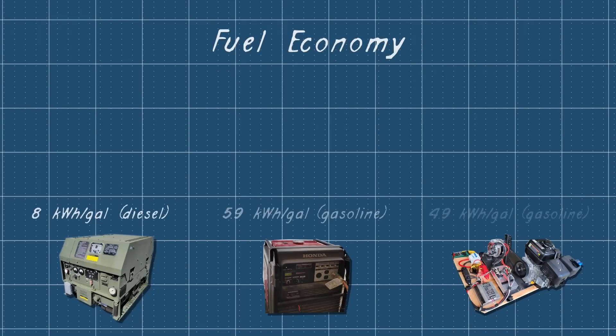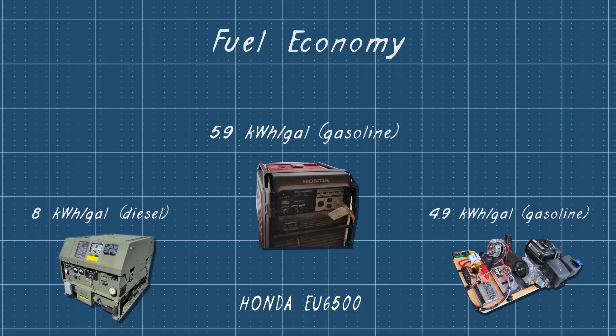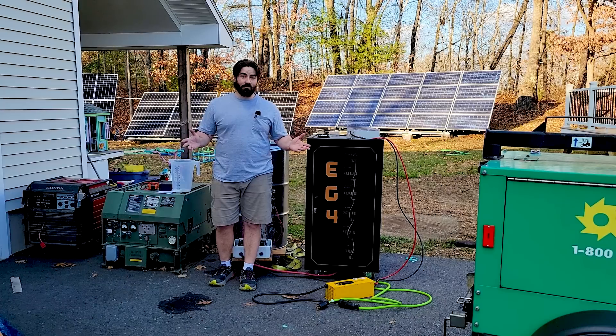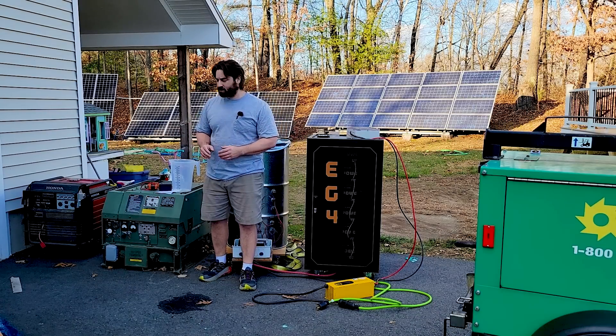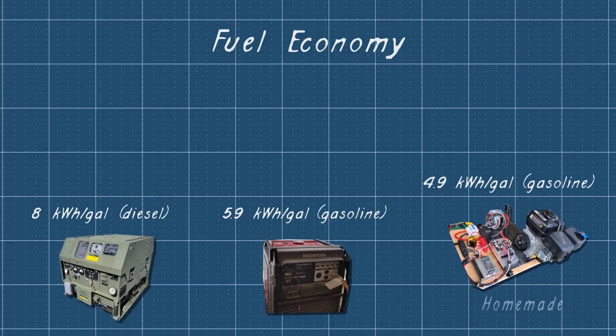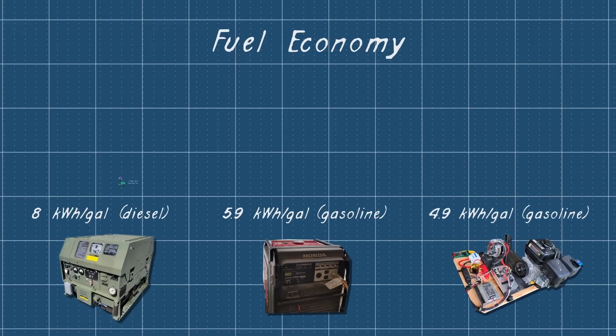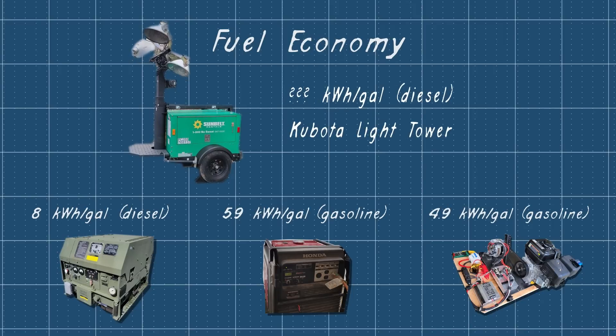To quickly recap some of the other generators I've tested: the Honda EU6500 gasoline air-cooled engine got 5.9 kilowatt hours per gallon — really great, better than I expected. The Army MEP831 Alpha, a single-cylinder air-cooled Yanmar diesel with inverter drive, got 8 kilowatt hours per gallon. I also tested a homemade Harbor Freight engine connected to an alternator, which got 4.9 kilowatt hours per gallon. So I'm really excited to see what this three-cylinder Kubota diesel can do.